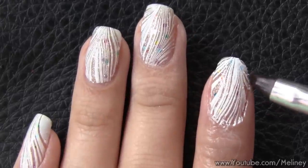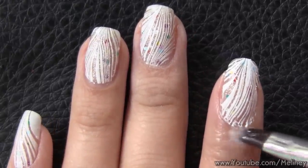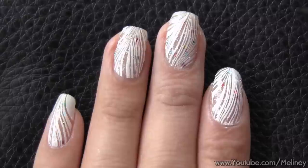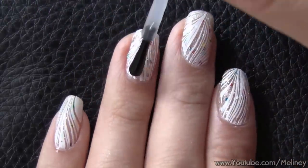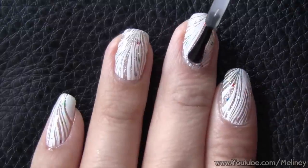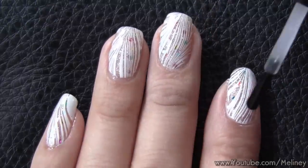Once all your nails are done, for any remaining clean up work, you can use a flat brush soaked in polish remover to do the work. As you can see, because we used a clear polish, we end up seeing the chunky glitter from the base colour sipping through, which looks quite interesting, don't you think? Once you're done, apply top coat to all of your nails to protect your design for a lasting finish.